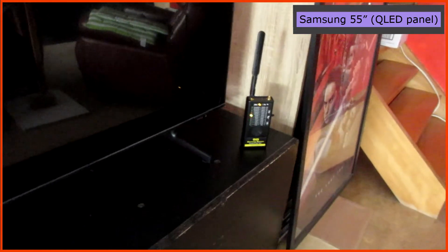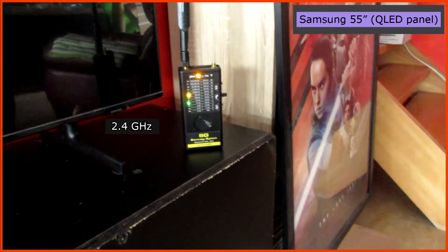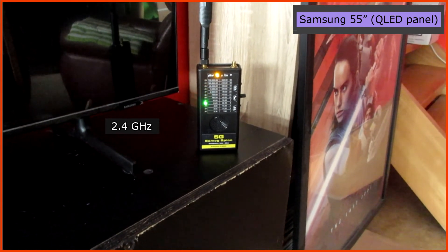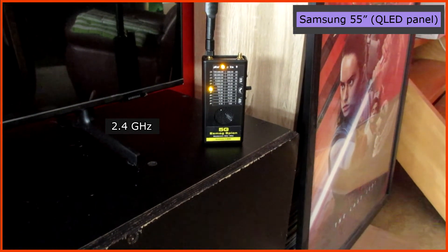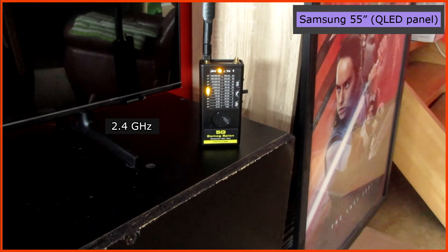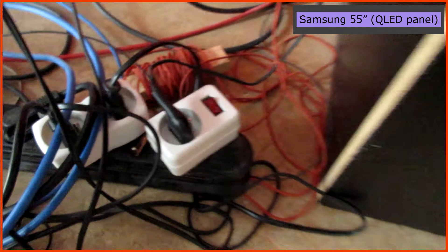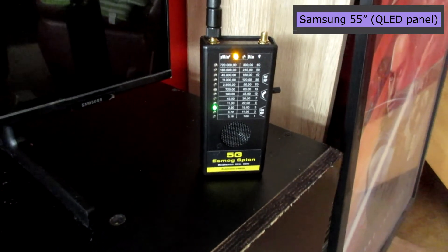But on LG TVs for example, I tried the same and it did work. When the TV itself is turned off, it's still not going away. On TVs like these, the only way to get rid of this is to open the back panel and hopefully find a cable to the WiFi circuit board and disconnect that.